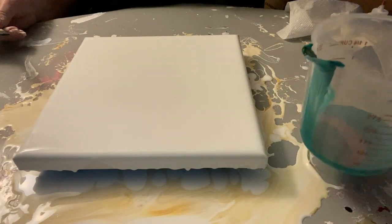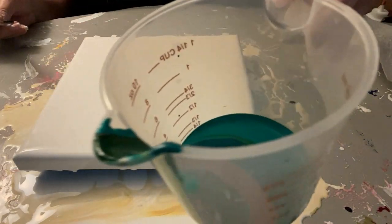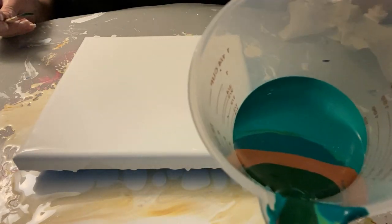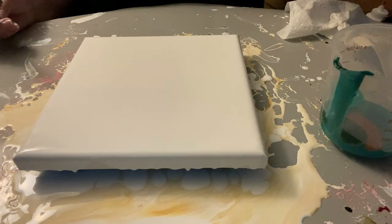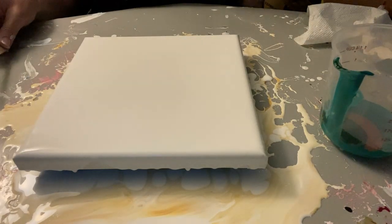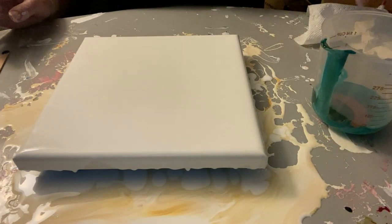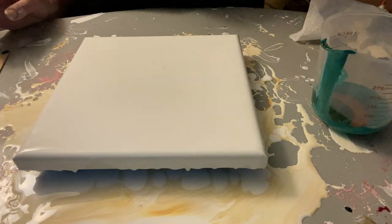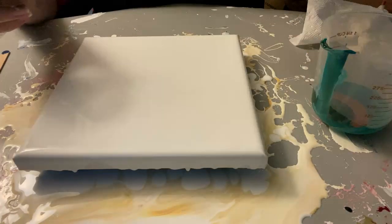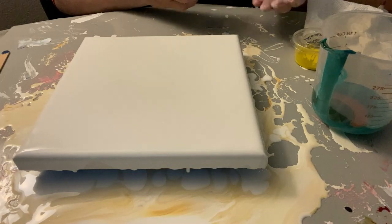That is not quite two ounces, so that would not be enough. I don't know if you guys can see how that's layered in there. It's not quite two ounces, which means it's not actually quite enough to cover the canvas, except for what we've got on that one. So I'm going to add a brown and a yellow to it — a burnt umber and a cadmium yellow.